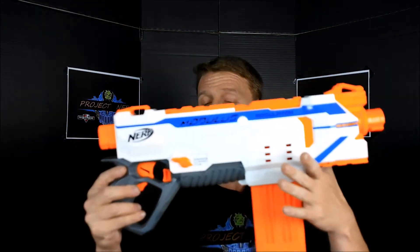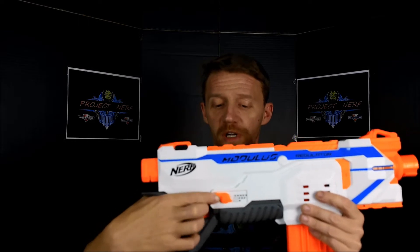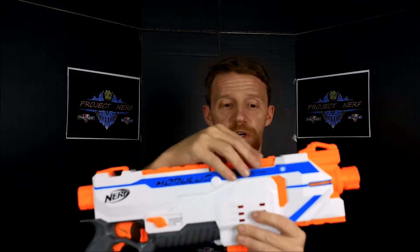We're checking out Nerf's new flagship Elite-style blaster. It's in the Modulus line, called the Regulator. It is a Select Fire blaster — you have single-shot, three-shot burst, or full-auto capability. Much like the Hyperfire before it, it's conveyor-fed, so that may or may not thrill some people.